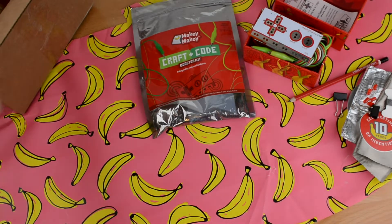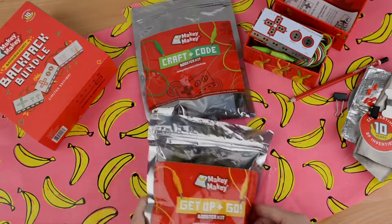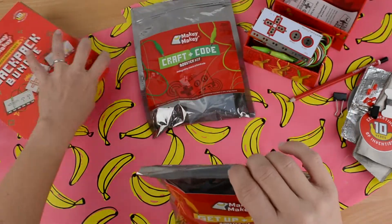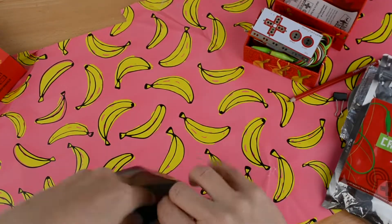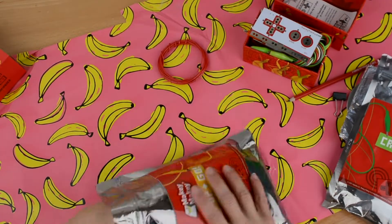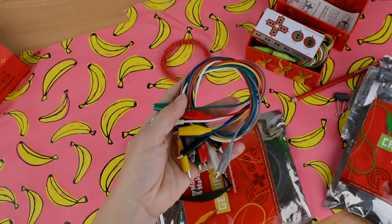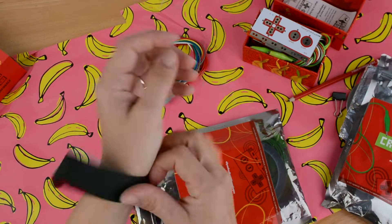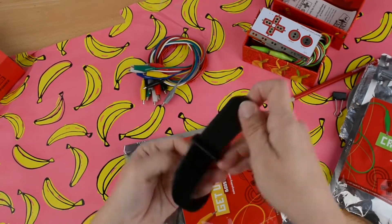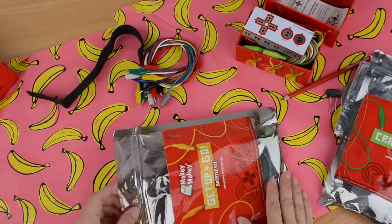Another booster kit included in this Creative Engineer Bundle is the Get Up and Go Booster Kit, which is designed to get your young engineer up and moving around and using Makey Makey in new ways. These materials should inspire young inventors to create oversized inventions for physical activities, helping kids create the perfect combination of movement, science, and technology. It comes with a spool of solid core wire, an extra pack of alligator clips, and an awesome Velcro wristband to help your creative engineer stay grounded while inventing on the fly. It is adjustable, so it will fit any size engineer, and they can connect an alligator clip to stay connected to earth.